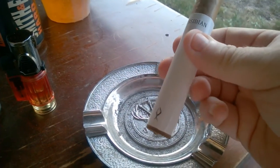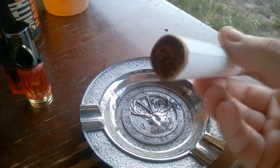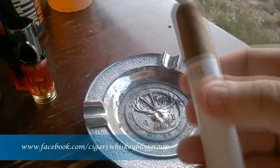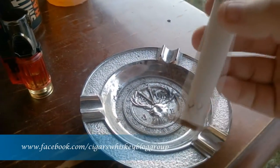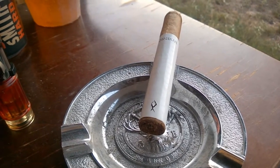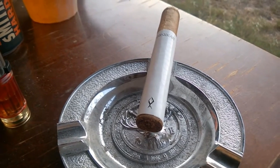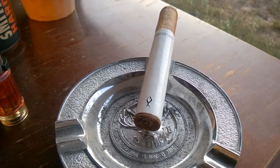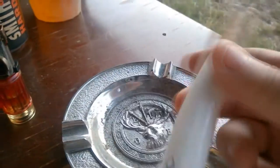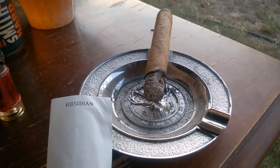The construction is similar to the regular Obsidian — very firm, the seams are very tight and close together. The foot is a little uneven, possibly from a dull cut, and it's a triple cap. On the pre-light, we're getting a nice straw. The draw is nice and clean, smooth, with notes of cedar, cocoa, and a little bit of hay.